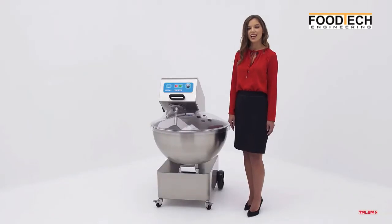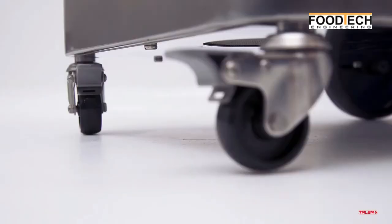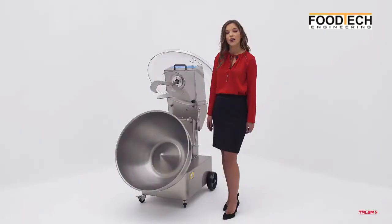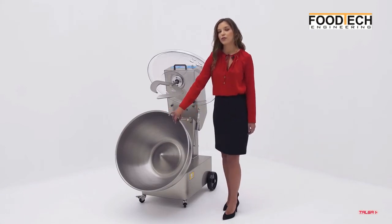The machine is designed to mix minced meat but also used for many other food products. Two swivel casters with brake and two fixed wheels for easy displacement. Hermetically closed machine base prevents ingress of water or dirt. Easy cleaning due to the absence of corners.